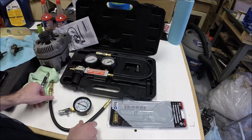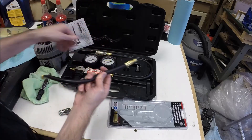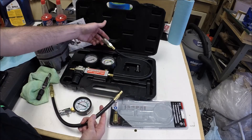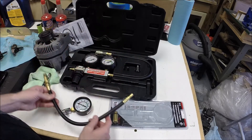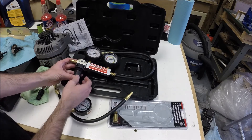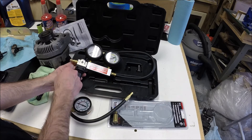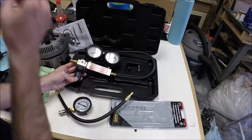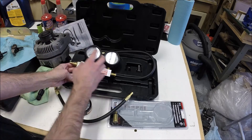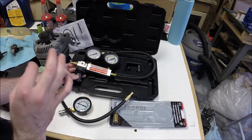This kit works very similar. You'll have an end like this that will connect into a quick connect fitting. You pull the spark plug, this threads down into the spark plug hole, and then you can connect this end to the line that goes into the spark plug hole. This other end will be connected to an air supply — typically your shop air compressor. You'll need to make sure you've got something that can supply a steady stream of air at a decent pressure. I think I was running this at around 30 PSI — follow the instructions.